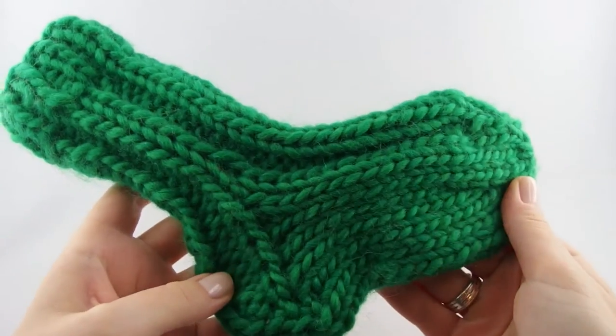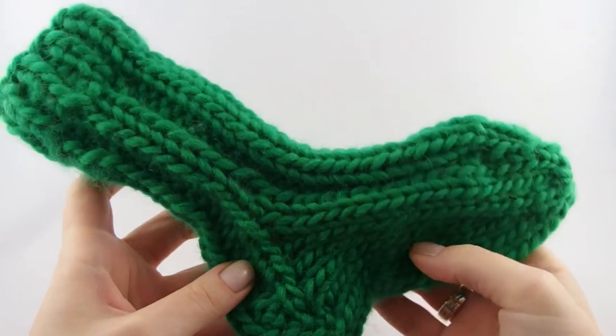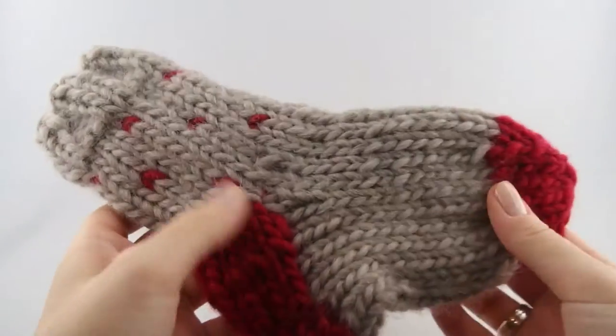You can choose any colors you like for the socks. I have combined red, green and a grayish beige color.